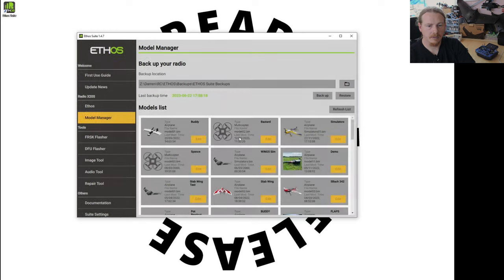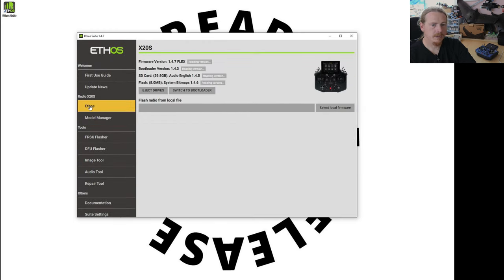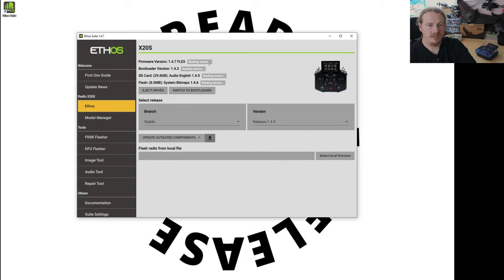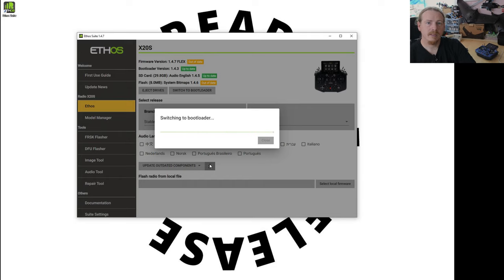Next, what we're going to do is go into Ethos and it's just going to check the versions. I'm pretty sure this is going to be out of date, so we're going to update to the latest stable release and update the outdated components. We'll click that and let it do its thing. Once this is updated I'll come back.